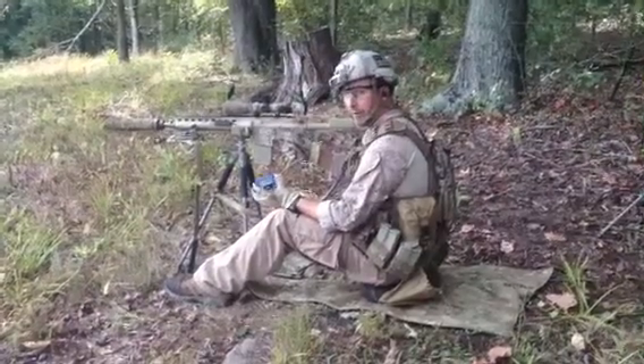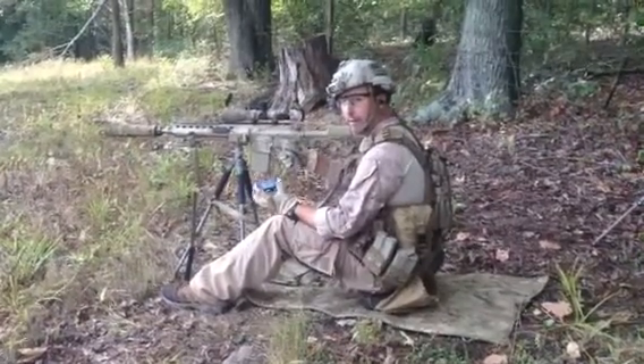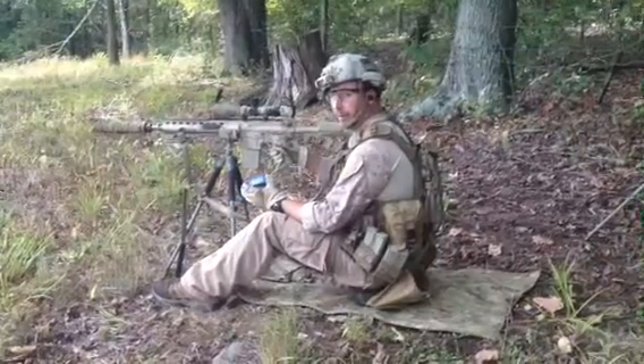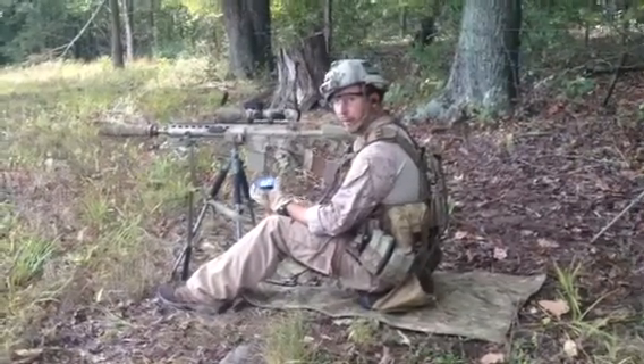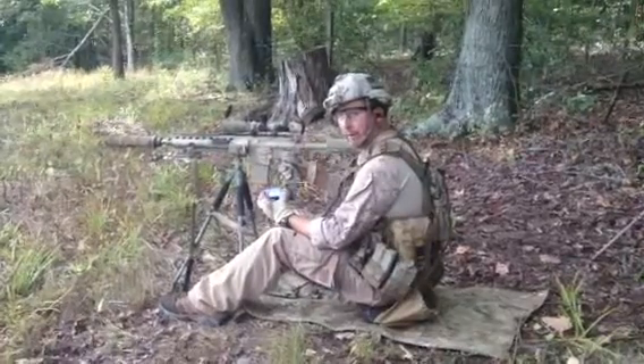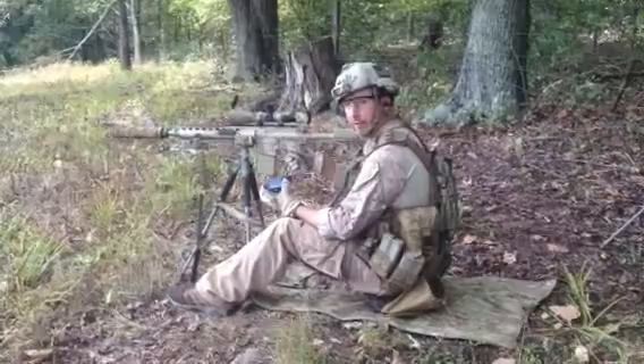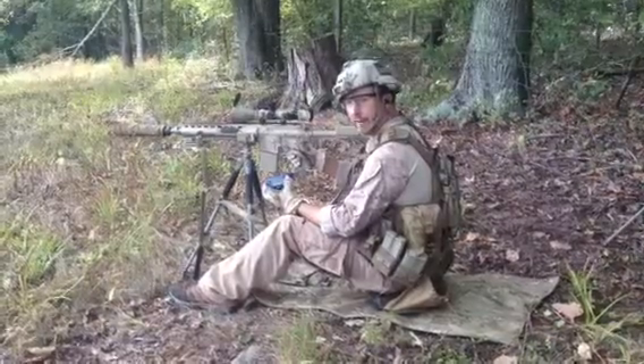I've shot it as fast as under five, like 4.45, shot that before — obviously probably one of my better times — but that's not what this is about. It's about getting the hits and being efficient in the reload. Alright guys, thanks for watching, and check me out on VaportrailTactical.net.